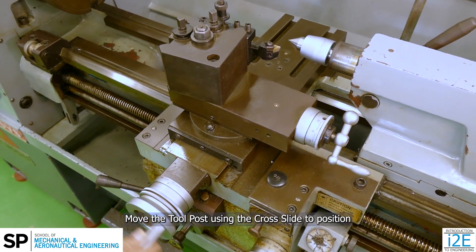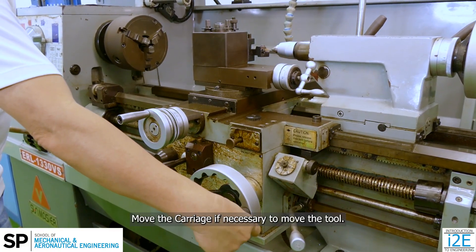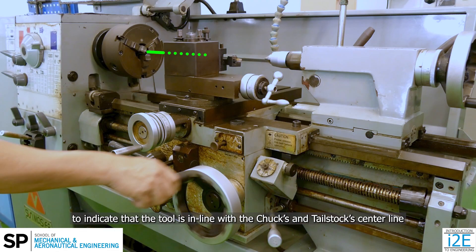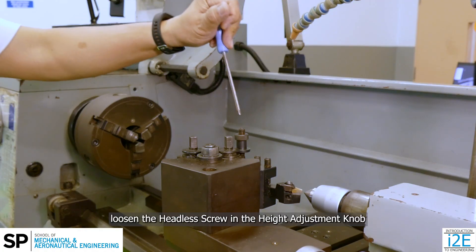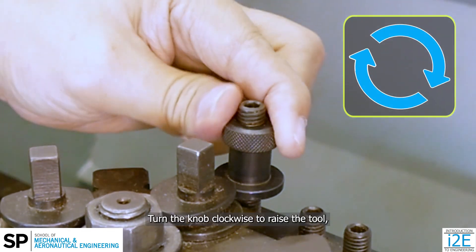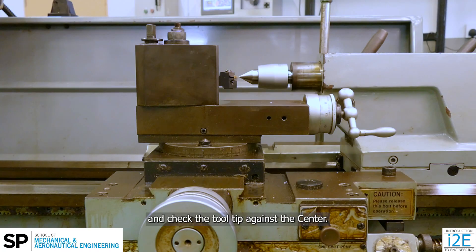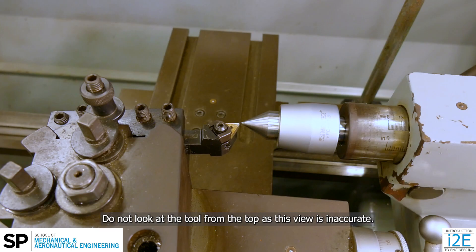Move the tool post using the cross slide to position the tip of the insert at the tip of the center. Move the carriage if necessary to move the tool. The insert tip must be in line with the center tip to indicate that the tool is in line with the chuck's and tailstock's center line, to ensure correct cutting action. If the tool tip is not in line, loosen the headless screw and the height adjustment knob, and loosen the cam lock to rotate the adjustment knob on the tool holder. Turn the knob clockwise to raise the tool. Lock the cam lock to lock the tool holder, and check the tool tip against the center. Orientate yourself to look at it on the same plane as the tool height to prevent parallax error — do not look at the tool from the top, as this view is inaccurate.